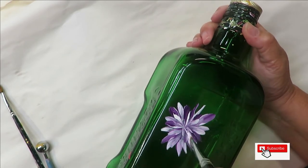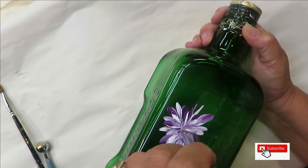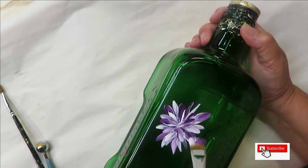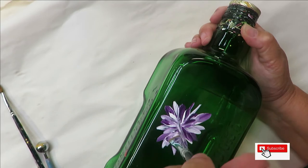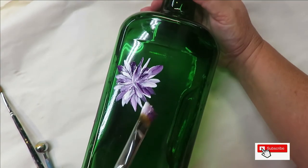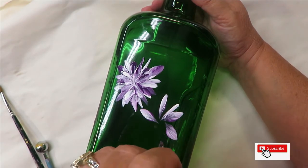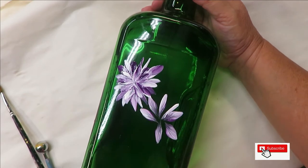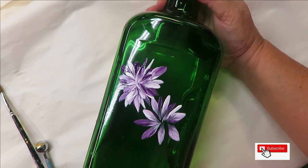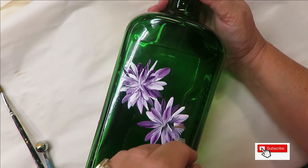I'm just layering it, going around and filling it in. As you know, if you follow me, when you're painting on glass the more opaque your design is, the more durable it will be and it will last longer. Doing it on a bottle, it's not going to be handled as much as on a glass, so it's not as big of a worry, but you still want the design to last. You can put more or less pressure, make them longer or shorter, turn your brush, lead with the other color. This is great for beginners — anybody can do this design.